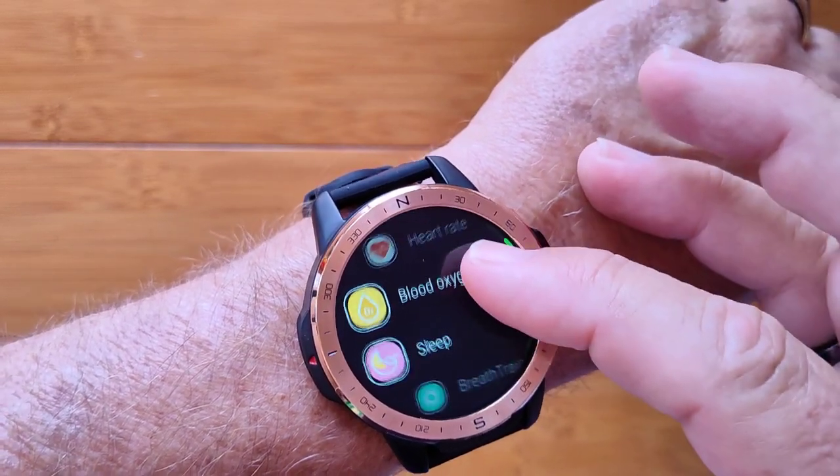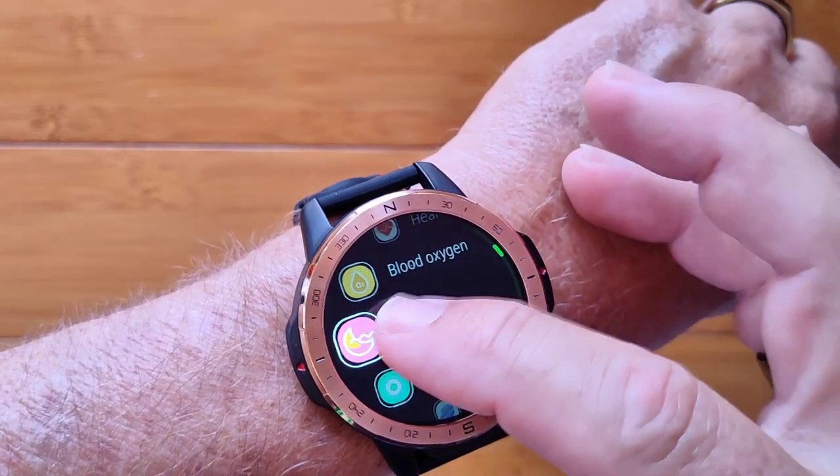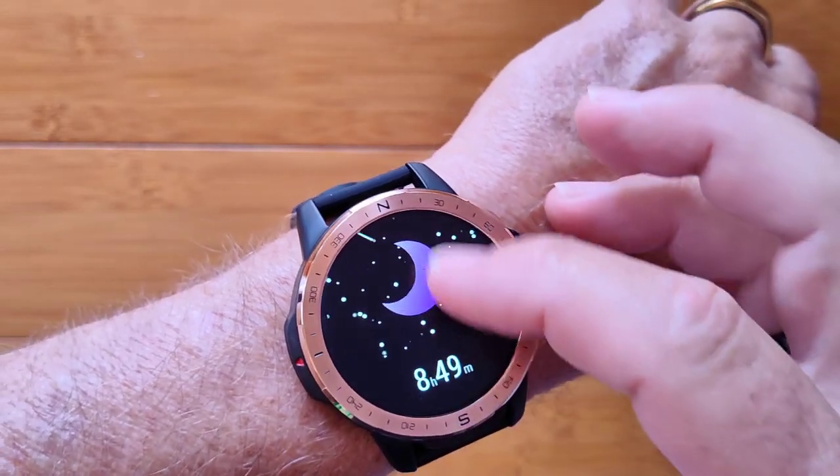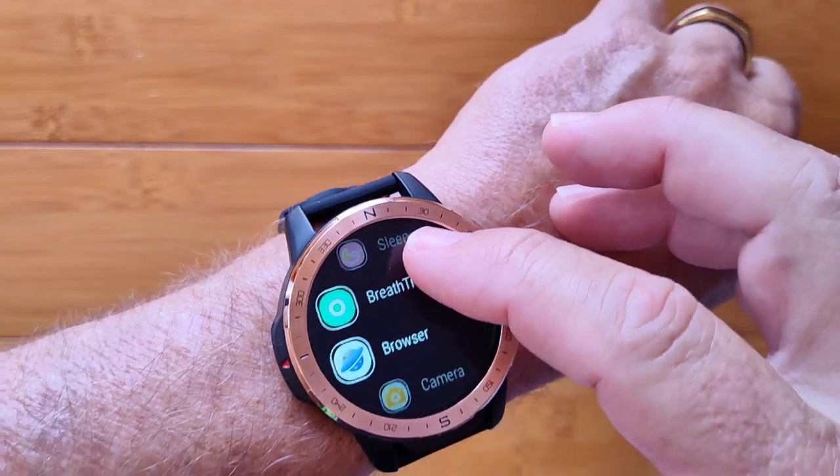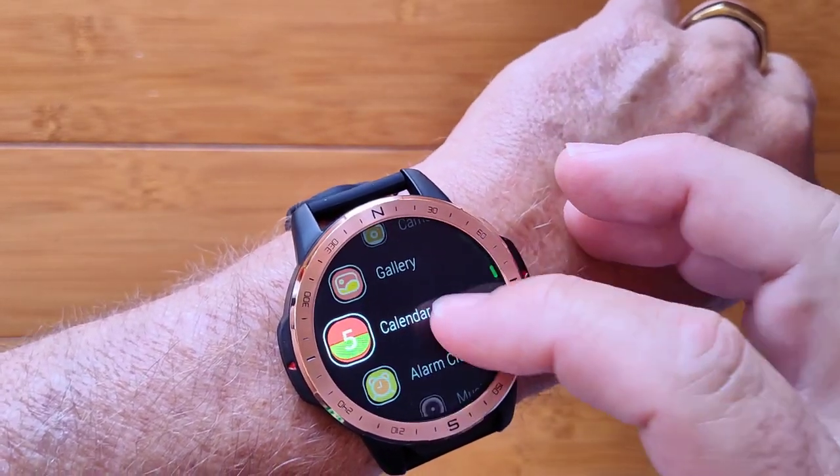You've got heart rate. You now have blood oxygen. Last night's sleep time, including a little chart that shows you your sleep condition. And breath training — all kinds of good things.